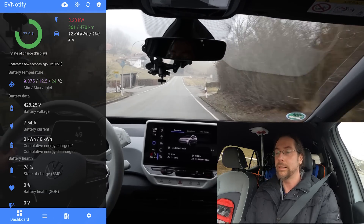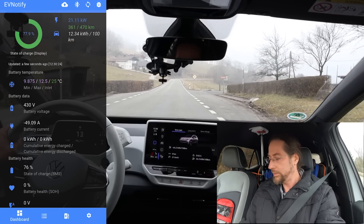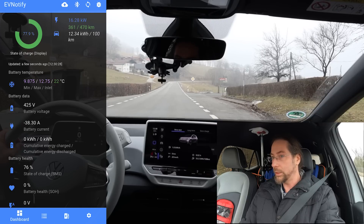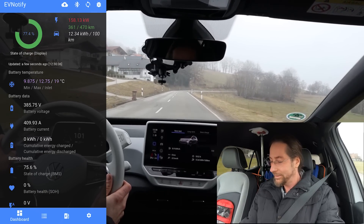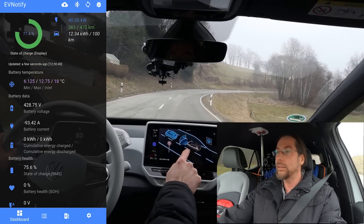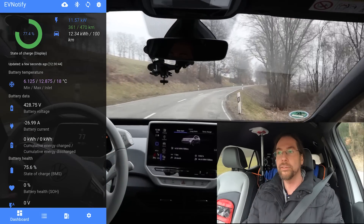Nobody's behind me, nobody's anywhere — three, two, one, go. Doesn't show anything... 158. And this is with heat. I have lane assist on but I didn't turn it off, I was concentrated.